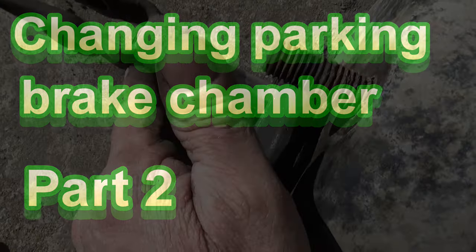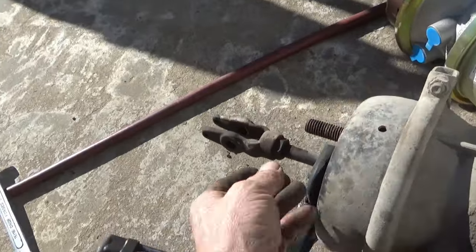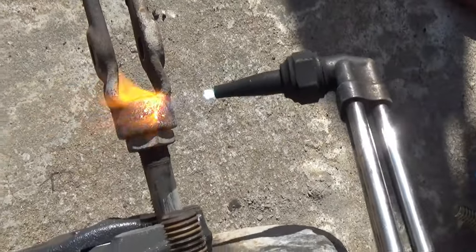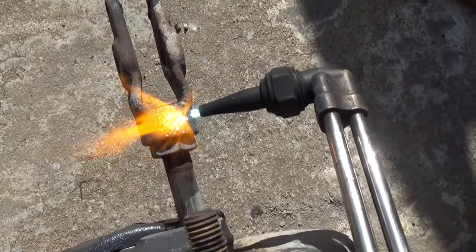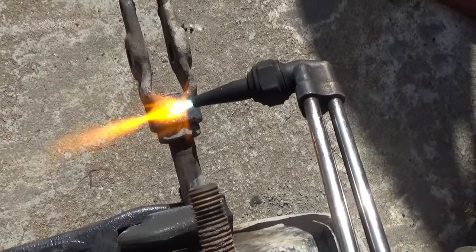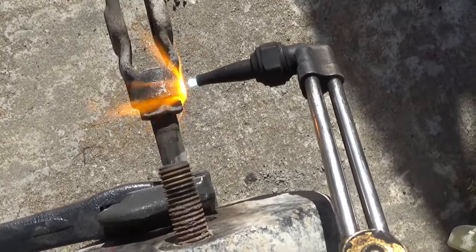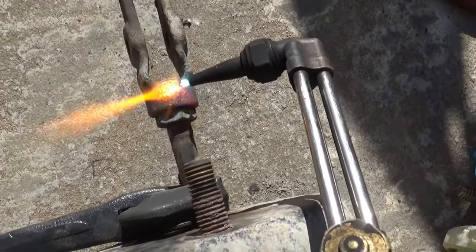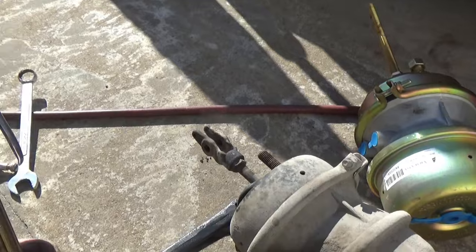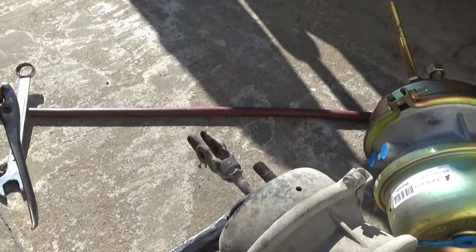I'm going to heat this up red hot, and you cannot do this with a handheld propane torch — that will not work. You've got to have something like this; it's the only way you're going to heat that up to break it loose, because it's seized. When using a torch over concrete, do not face the torch at the concrete because there's air trapped inside. It will expand and the concrete will crack, pop, and explode, throwing chips into your face and burning you.